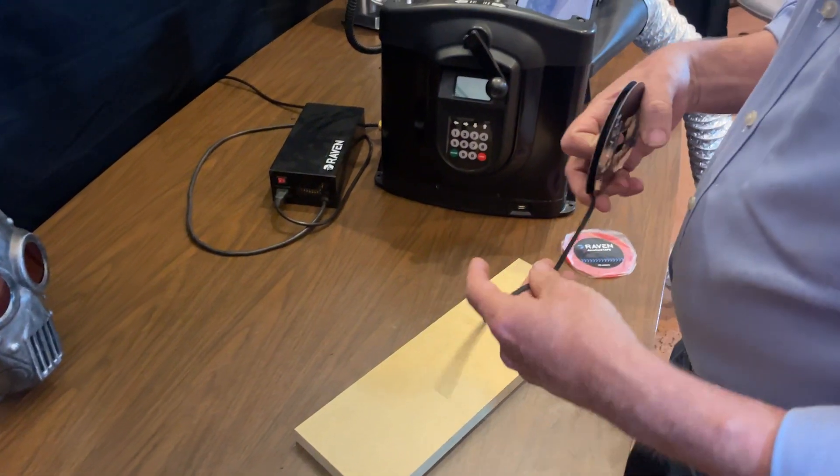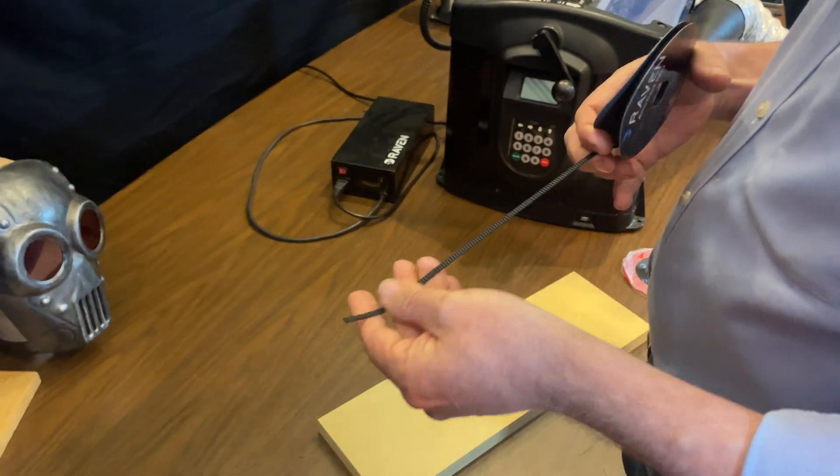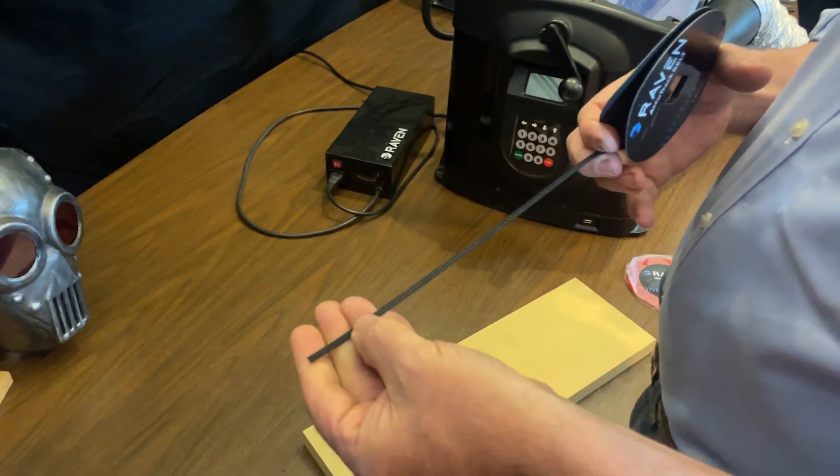This is the AccuTrack tooth belt. It's applied to the bottom of the board. It provides absolute slip-proof tracking.